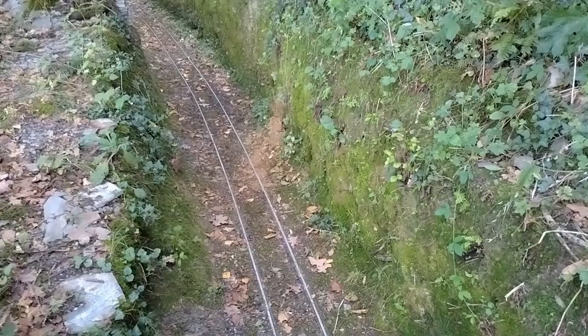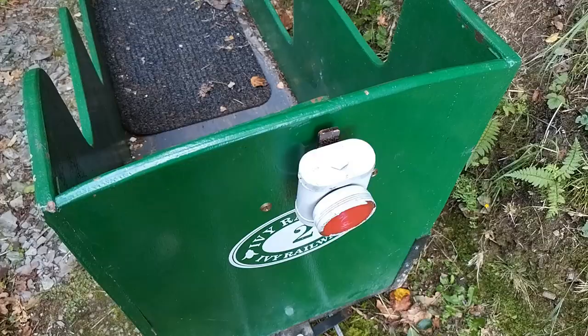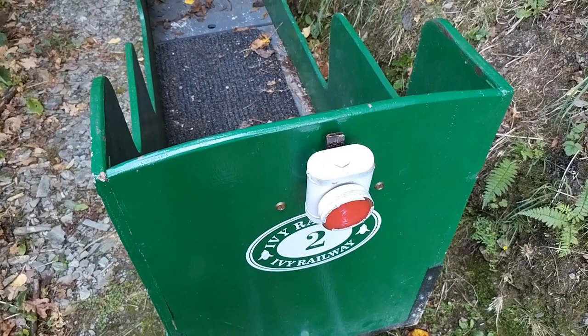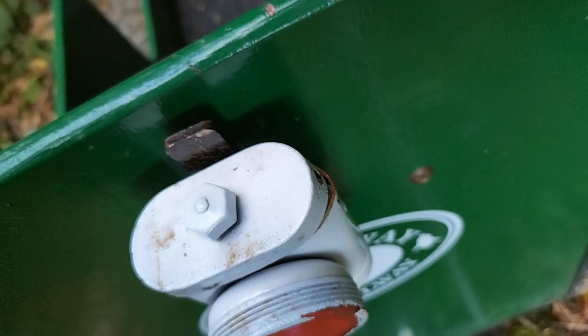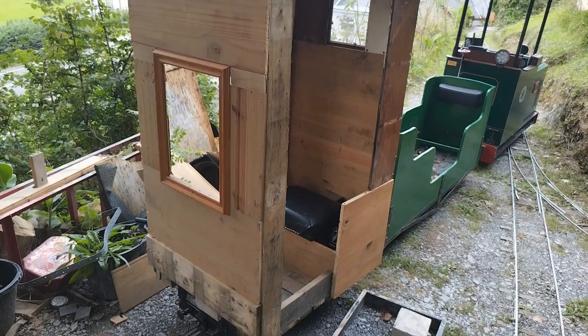I did a little test run with it and it did come off because it was only partly built at the time, and my lamp went flying — well, the top of it — and nearly got squashed, but no damage was done. It was okay. It hasn't derailed since then so hopefully we're okay.